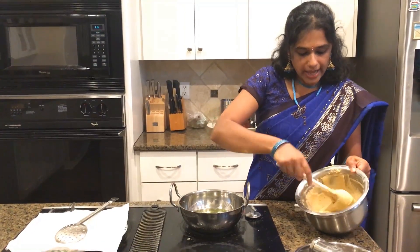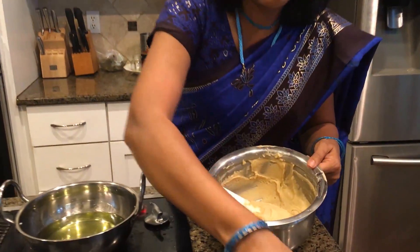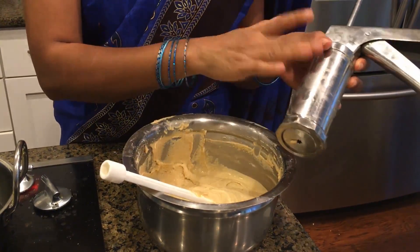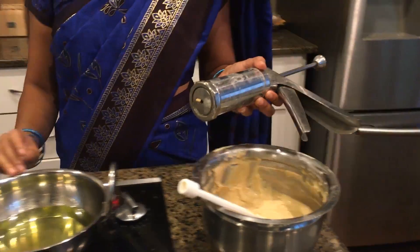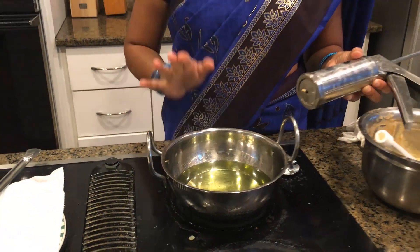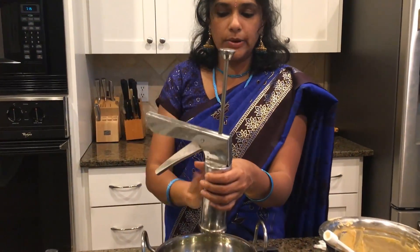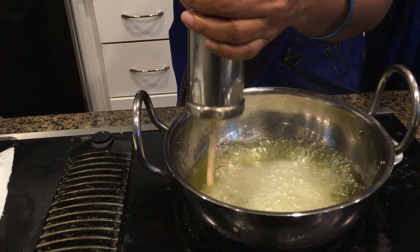We have the dough ready. I've transferred my batter into this chakli maker — you can also get this from Indian stores if you're not familiar with it. My oil is now medium hot. I've loaded the dough into the maker and I'm going to press out rounds directly into the oil. You can do any shape you like.